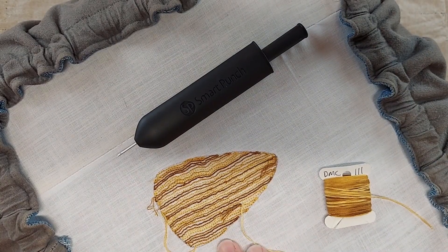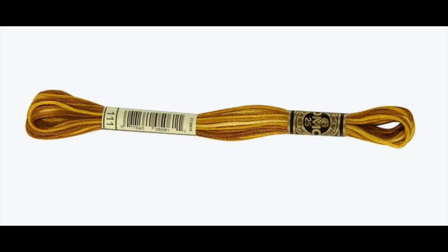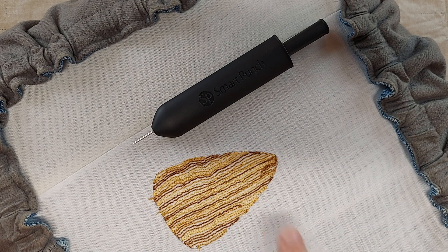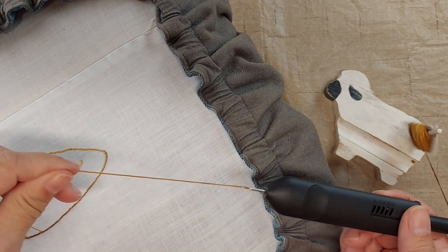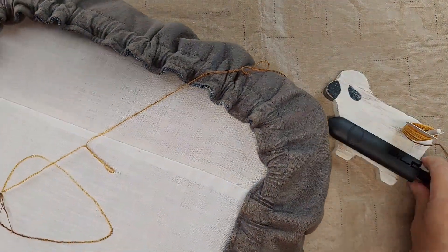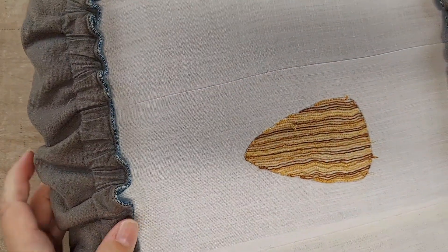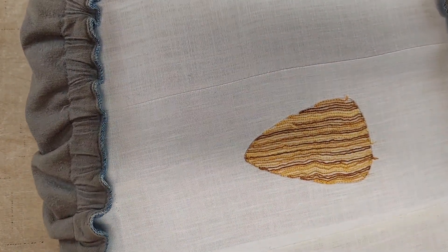I punched this with my Smart Punch. I used a variegated DMC floss, number 111. When I first started punching it, I was punching around in circles and I realized that it looked kind of funny from the front. I really needed it to be in straight lines to look like little rows of corn. So I had to take it all out and then I repunched it again just doing straight lines.